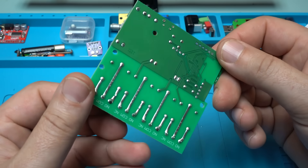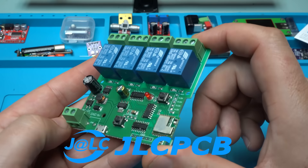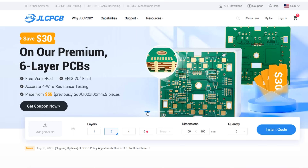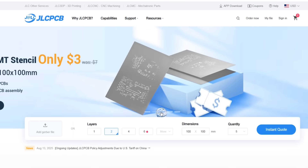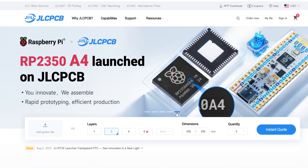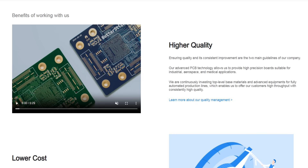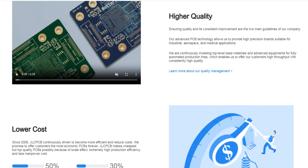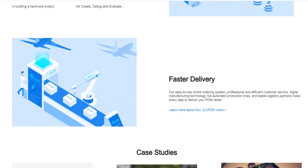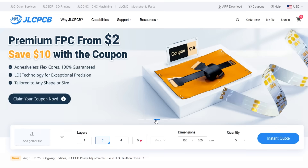Before showing you how it works, the sponsor of this video is JLCPCB, which produces this kind of PCB. Turn your concepts into reality with JLCPCB — your one-stop solution for PCB manufacturing and assembly. Get five professional boards for just two dollars with lightning-fast 24-hour production and worldwide delivery, from single-layer prototypes to advanced 32-layer PCBs. Enjoy free design checks, a large component library, and hassle-free assembly service. Create smarter, build faster — choose JLCPCB today.